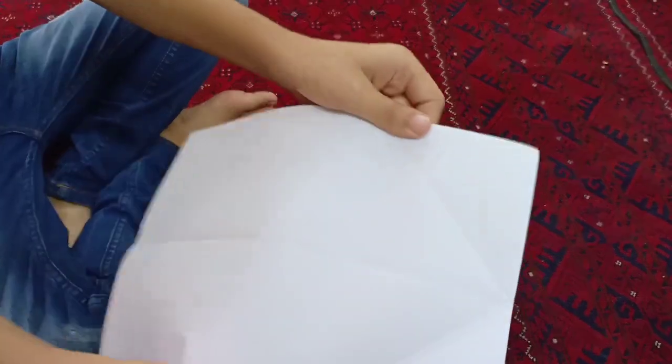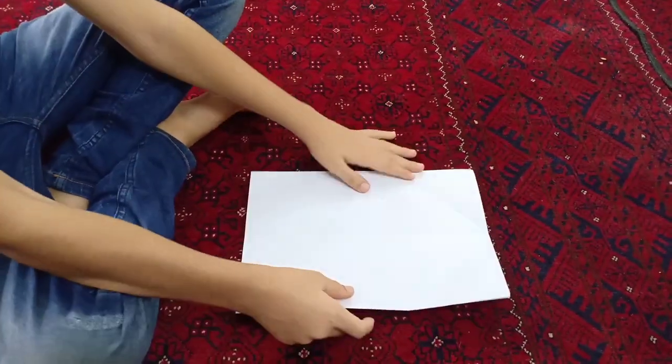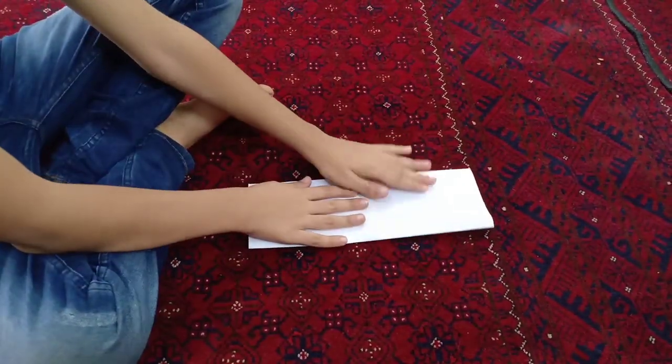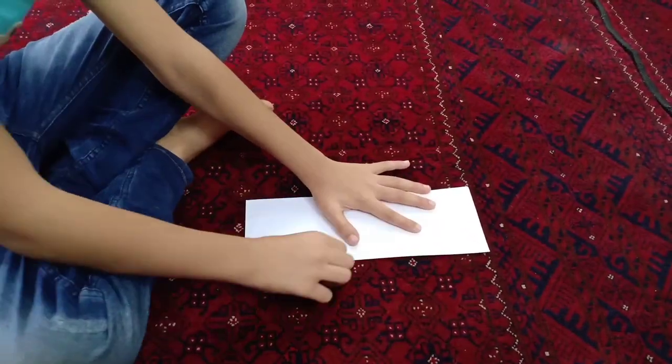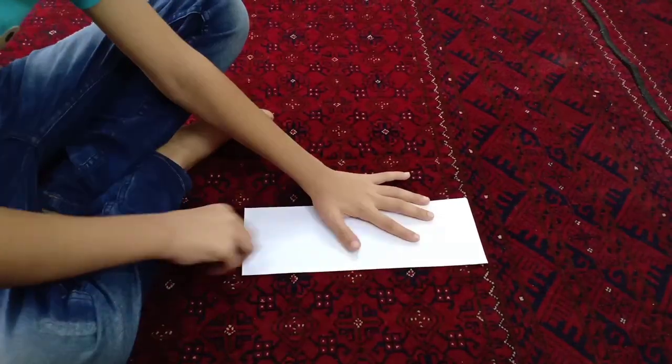The first thing is you have to take a white sheet. Then you have to fold it aside like this. Make the lines so that they should be fully visible.